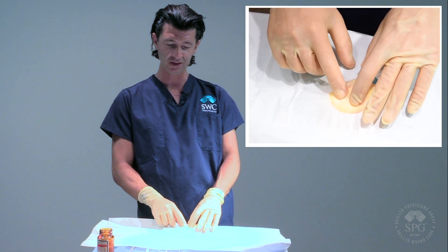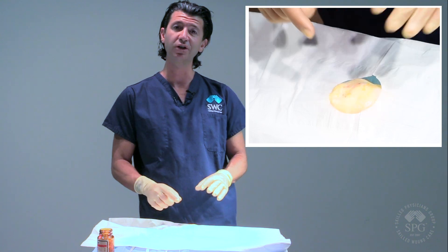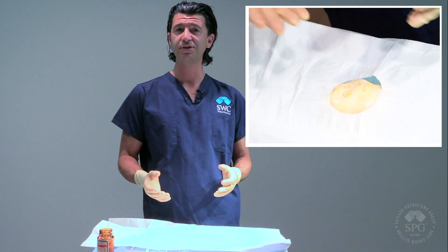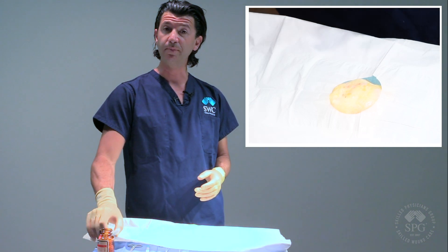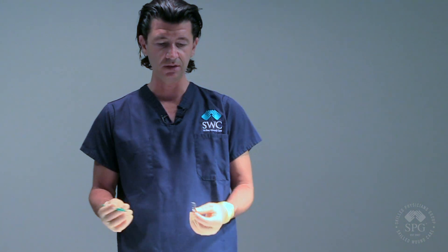Already you can see some of the fluid coming out, which should look like purulent debris or pus. In this case we've used liquid butter for our demonstration. Here I have a scalpel — scalpels come in different tips. In this case this is a 10 blade, and I'm going to be using it along with pickups, which are basically forceps — those terms can be used interchangeably.